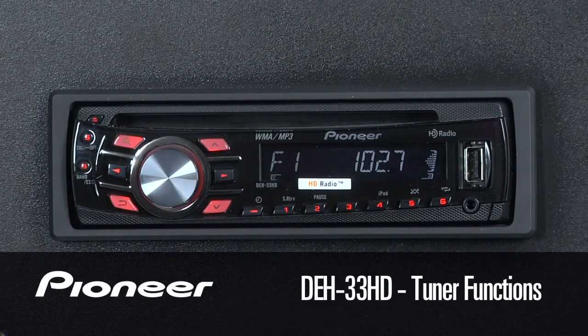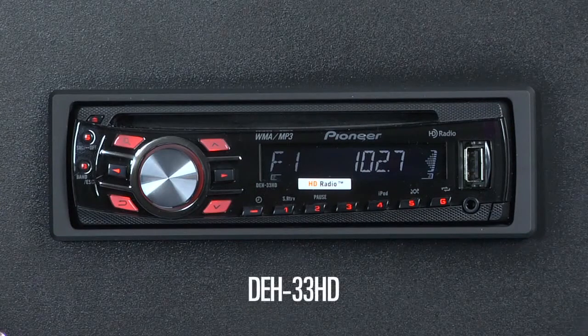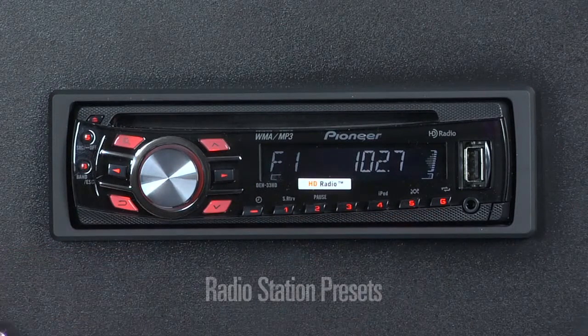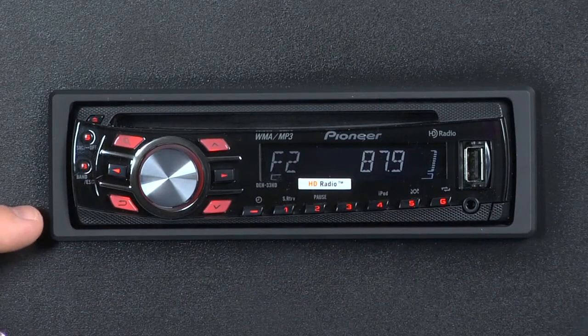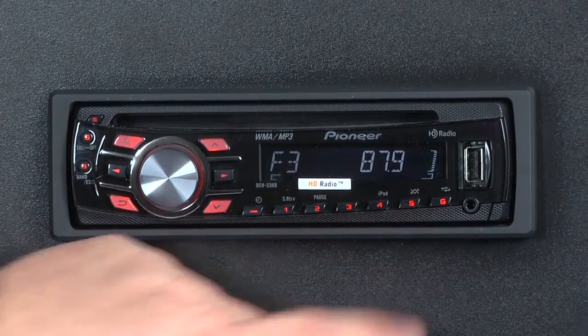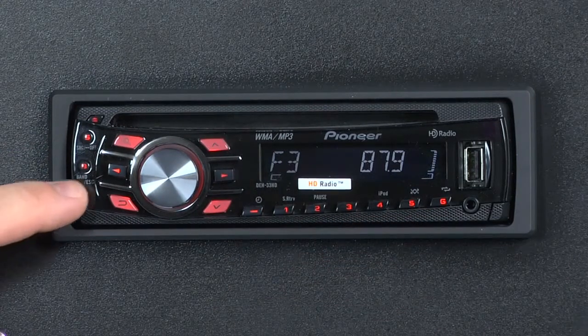The DEH33HD from Pioneer features 18 FM radio station presets and 6 AM radio station presets. Here we're on FM band number 1 and we have 6 radio station presets. By pressing the band button, we switch to FM number 2 and we get 6 additional radio station presets. Press that band button one more time and we get to FM number 3 with 6 additional radio station presets, for a total of 18 on FM.